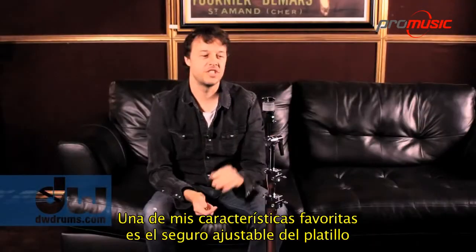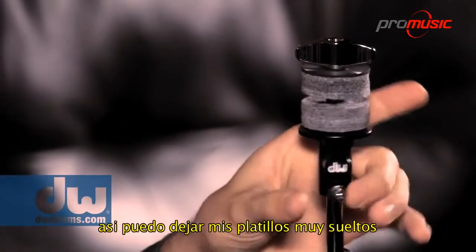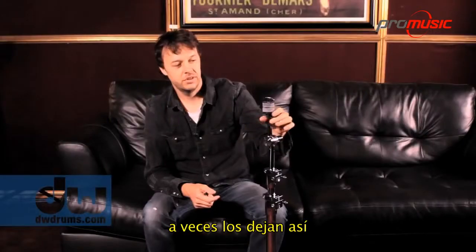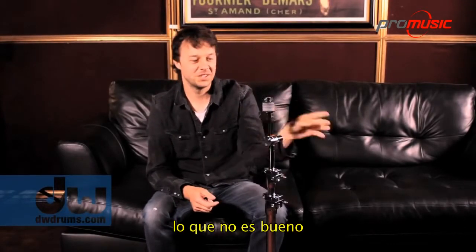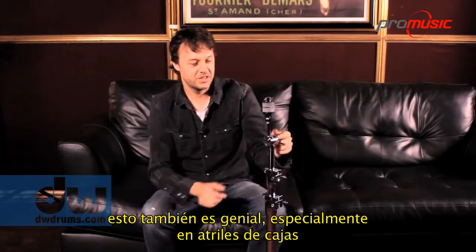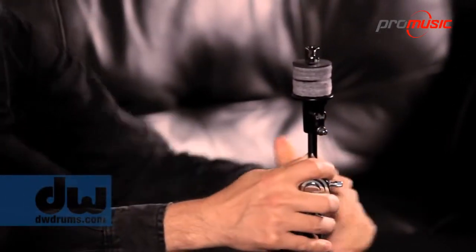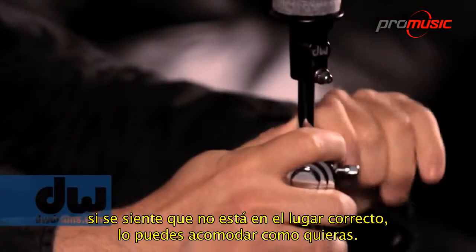One of my favorite features is the adjustable cymbal seat right here. So I can make my cymbals super floppy. Sometimes you show up and they're like this and they don't move — that's not good. Super floppy. This is great too, especially on snare stands or anything, because if it feels like it's in the wrong spot, you can put it anywhere you need it.